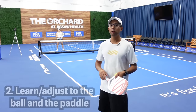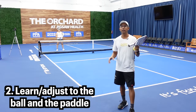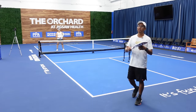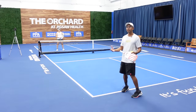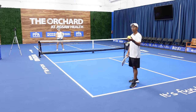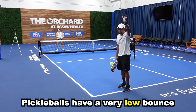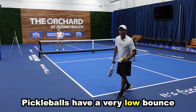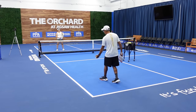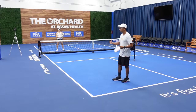For tip number two, we want to adjust to the ball and the paddle. The pickleball paddle is unlike a tennis racket or a racquetball racket, so it's going to respond differently than what you're probably used to. Also, this wiffle ball does not bounce very high — I can drop the ball above my head and it does not come up past my waist. So 99% of the balls in pickleball aren't going to come up past your waist.